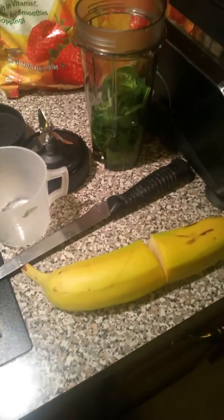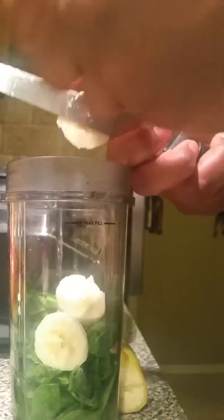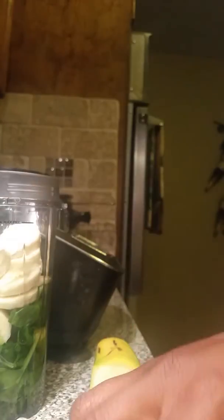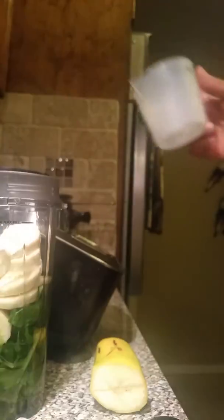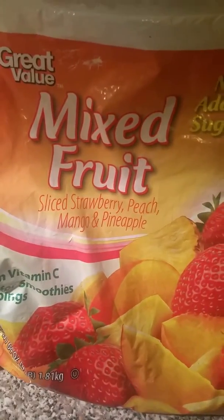All right, I got a half a banana. And then I'm gonna do one cup of this Great Value mixed fruit — it has strawberries, peaches, mango, and pineapple.